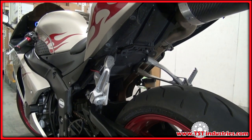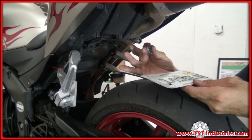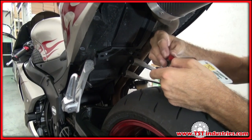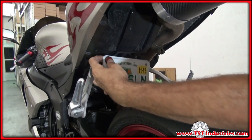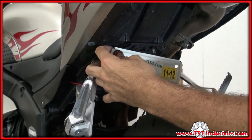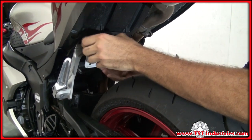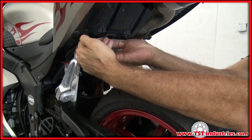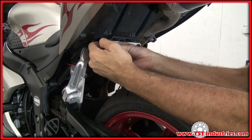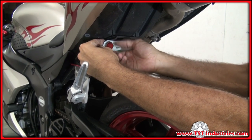Now we're ready to put on the license plate. To install the license plate onto this bracket, you use the hardware that came with your bike. Thread up by hand first. Just get these a little snug, leaving a little bit of movement in the license plate so you can align it the way you like it. Once you've aligned it the way you like it to sit, give it a proper tightening.